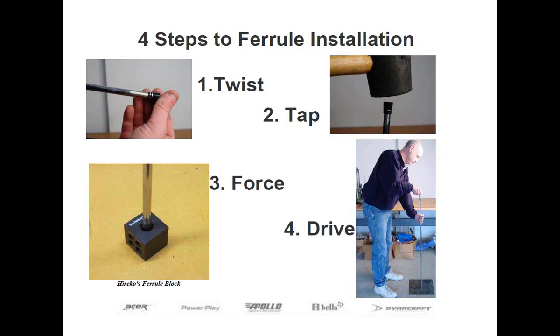Now that we've explained what a ferrule is and most of the different types, let's move on to how to install them on the shaft. There are different methods of installing ferrules depending on who taught you, but instead of teaching the hard way, I'm going to show you my preferred method, which utilizes a ferrule installation tool. There are four basic steps to installing a ferrule: twist, tap, force, and drive.